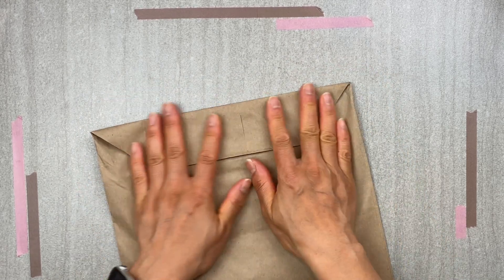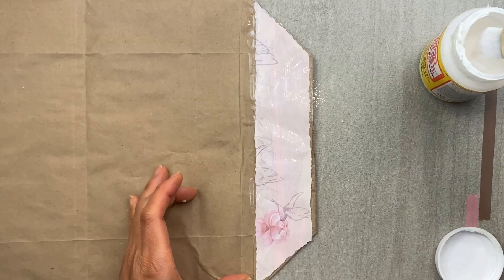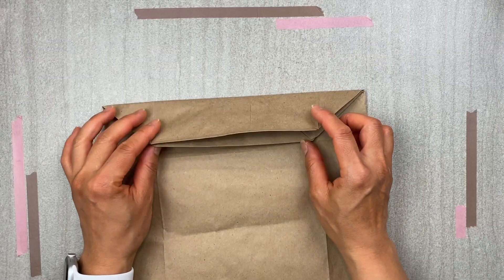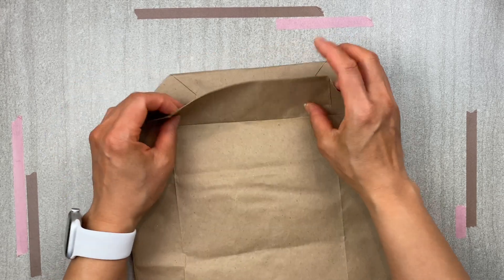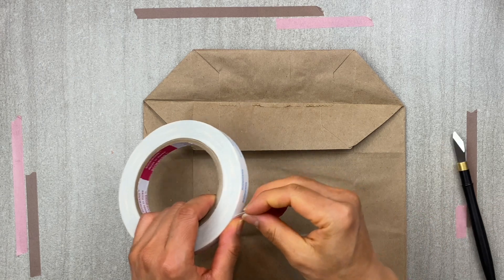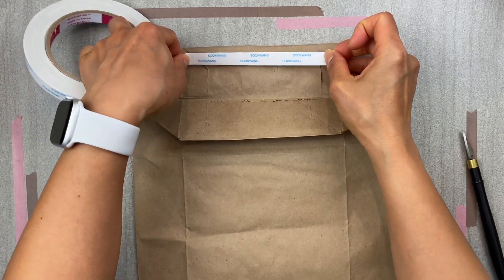Because even if the edges don't line up, you'll actually be decoupaging paper on top of that and you won't see the unevenness. And if you did, it kind of adds a little bit of interest to the clutch. You'll then want to adhere those two pieces together with double-sided adhesive.